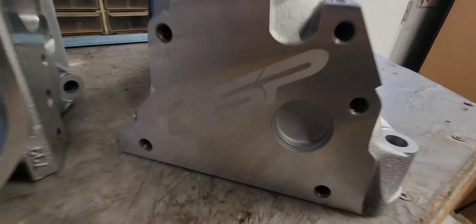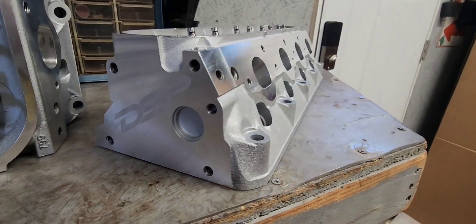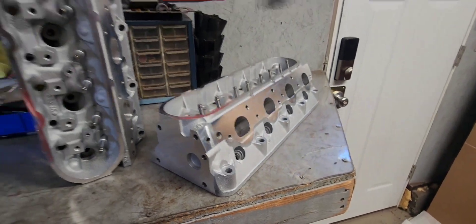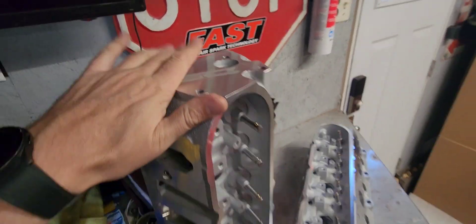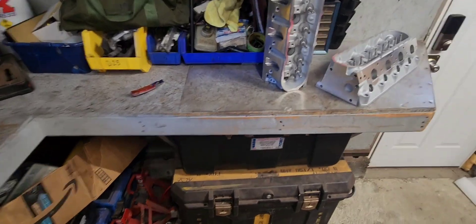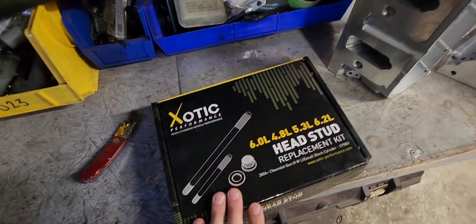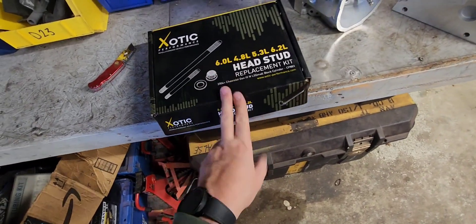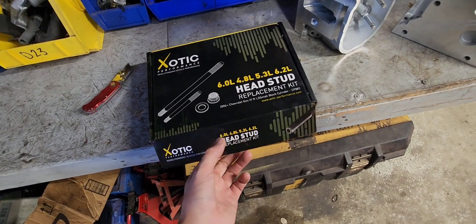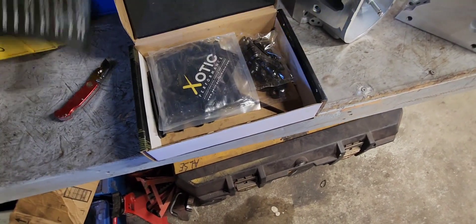You can see the 799 casting right there. They have the DSP logo on the end — looks very baller. I was going to get these installed and I was going to use this Exotic Performance head stud kit. These have really good reviews; they are very capable fasteners, right along the lines of ARP stuff.